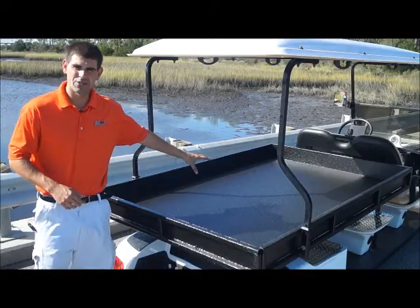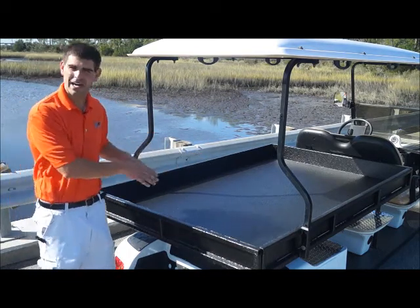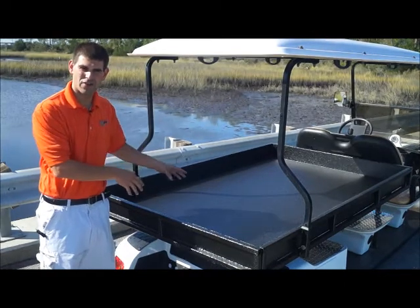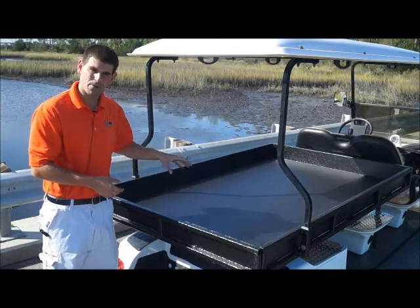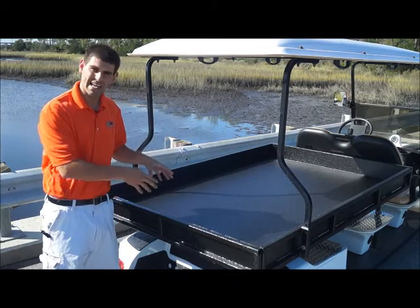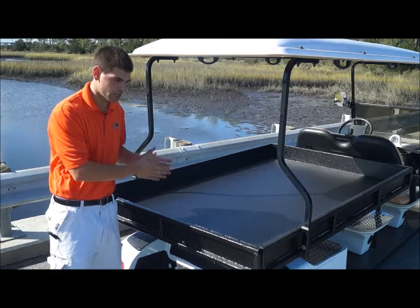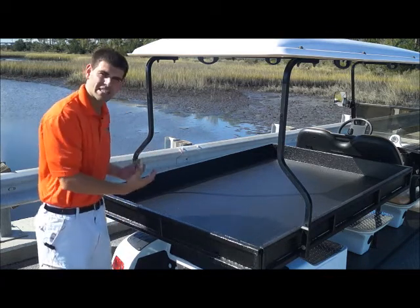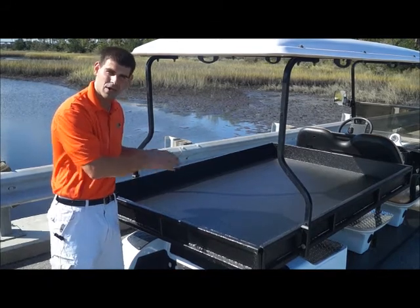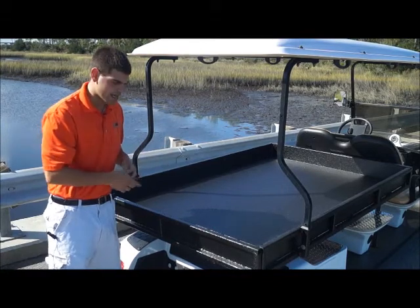Here we're standing at the back of the two passenger Utility XL golf cart. This is a six foot bed — one of the biggest beds you can get in the nation right now on a golf cart chassis. It can hold up to about six to nine hundred pounds depending on what you're hauling. This thing is actually built on a six passenger golf cart chassis, so there's a lot of support. The utility bed is actually on the frame, not hanging off the vehicle like a lot of golf cart companies do, which makes it a lot more durable when you're carrying cargo.